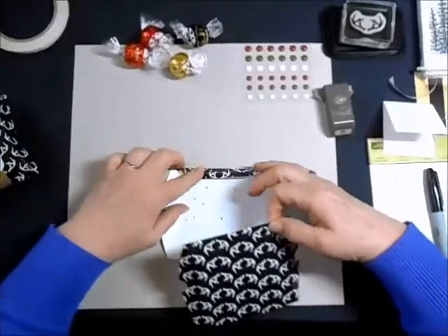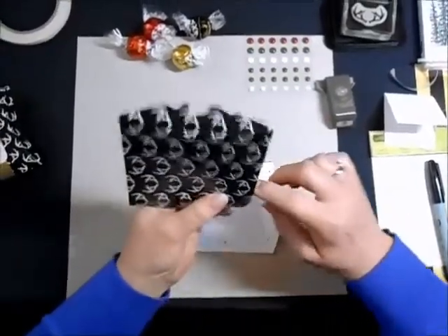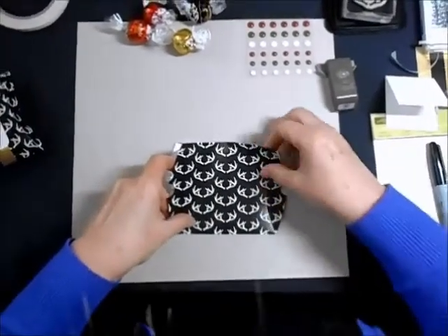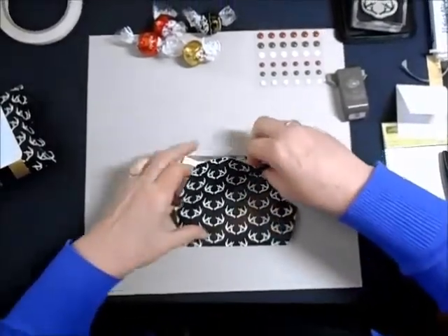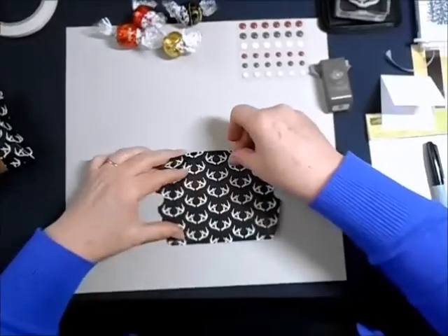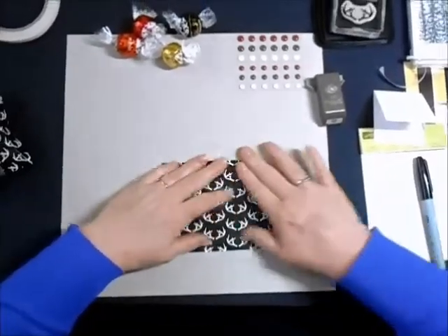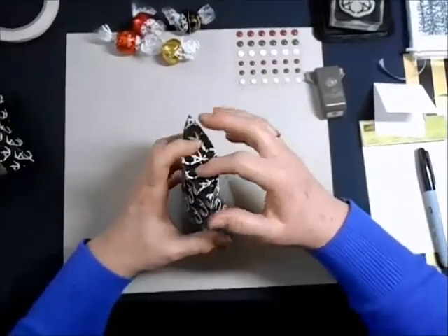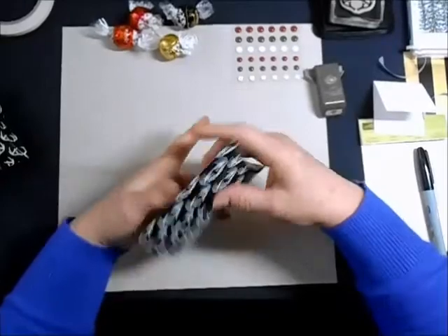So this is so easy to put together. All I need to do is fold this piece down, and fold this piece down, match them up exactly, and there we go. That's all there is to the pillow box, and it just will pop right up, and you push down your sides. Isn't that just the coolest thing?